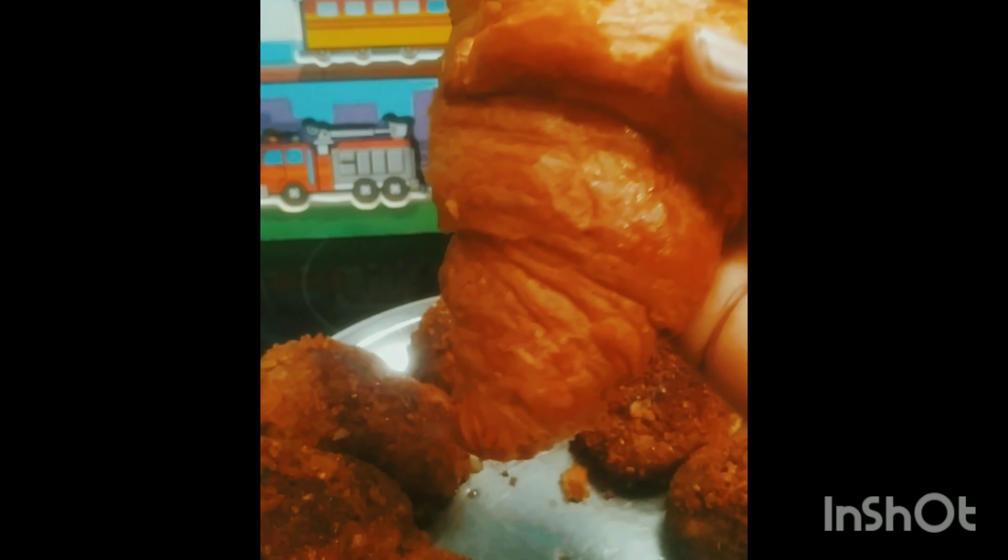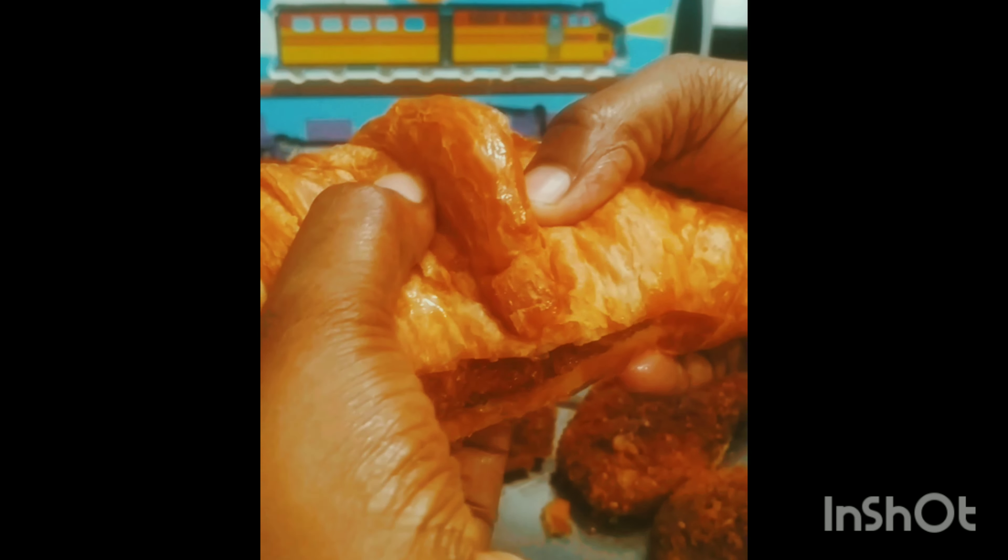We are ready to eat a snack recipe in a bun or bread, or a little stuffing. We will eat a little bit of bread. We will be ready to eat a little bit of pepper powder.